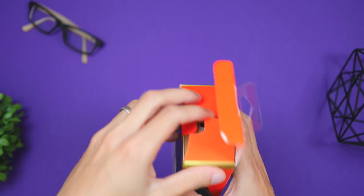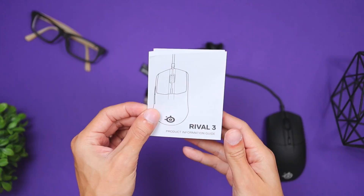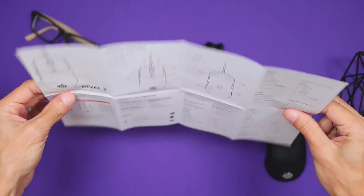When receiving this package, what's included is the mouse itself, which connects via USB-A, and a user's guide manual that will show you some of the basics on how to use the mouse.